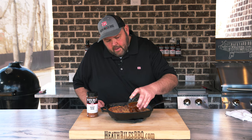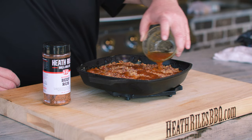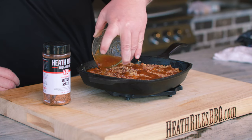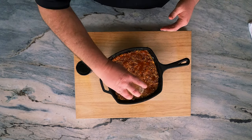Now, if you don't have peach pepper jelly, you can use any kind of pepper jelly you like. The only thing we recommend is you warm it up in the microwave a little bit so it's pourable like this, and you just get it on however you want.